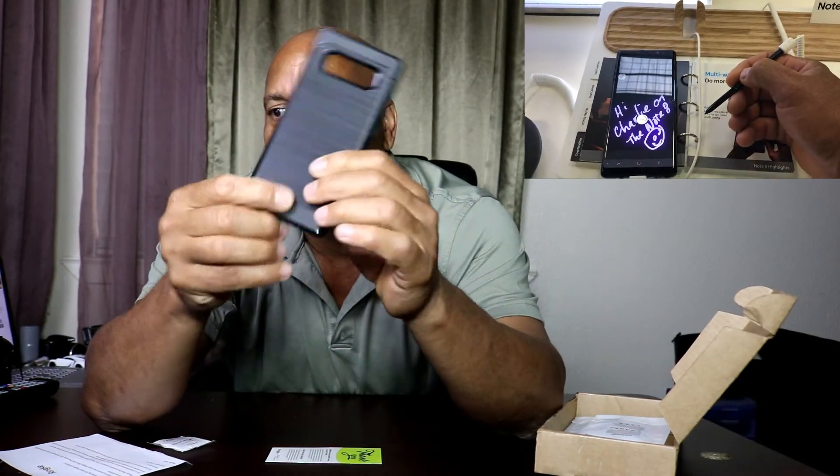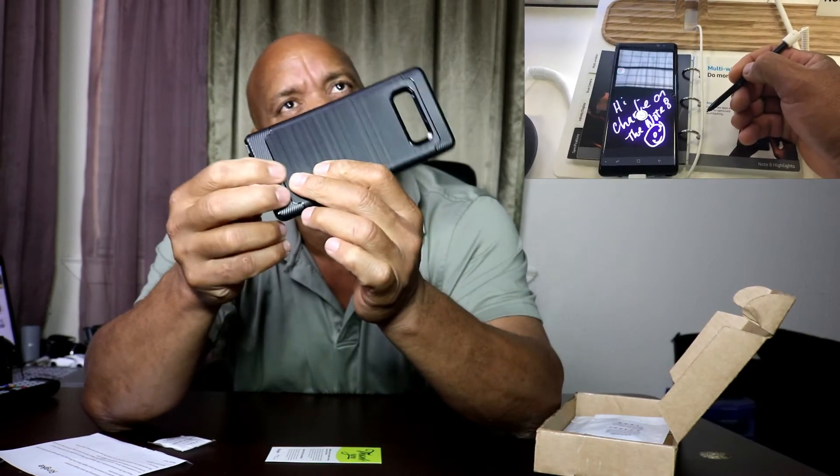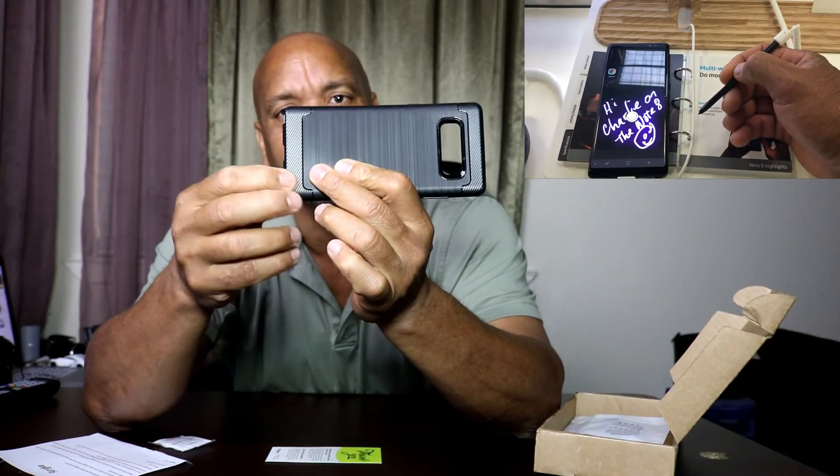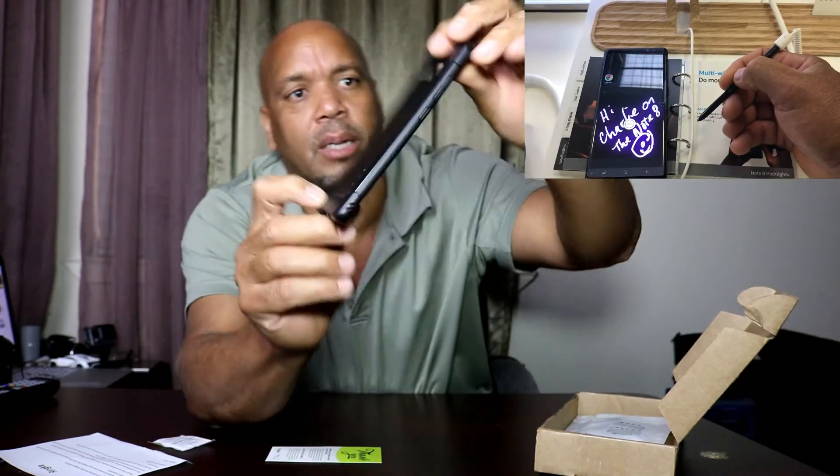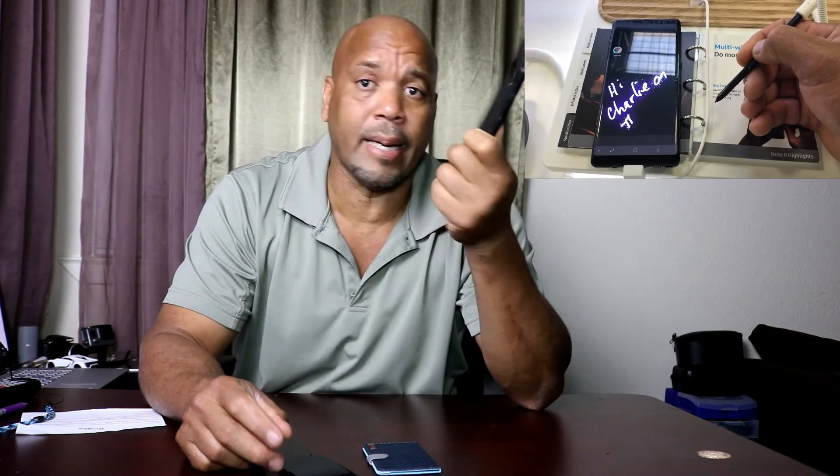It has a nice grip-like feeling on there. The texture is really nice at the bottom and at the top. So here we have it guys — the Rinky Onyx on Amazon. I'll leave all the links in the description below so just click and go pick it up. This is Charlie — like and subscribe, I'm out.